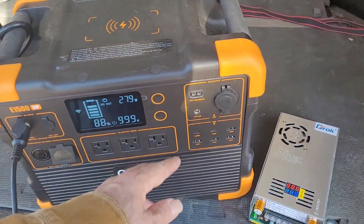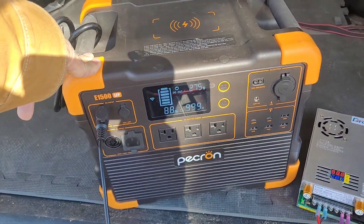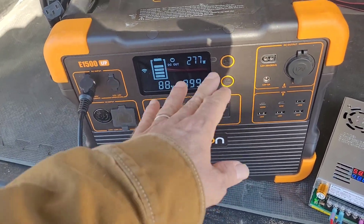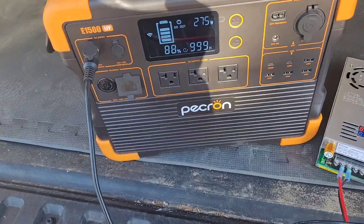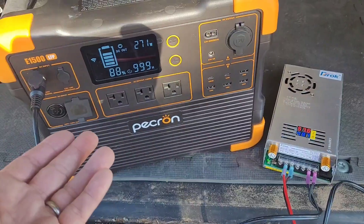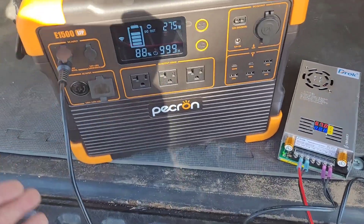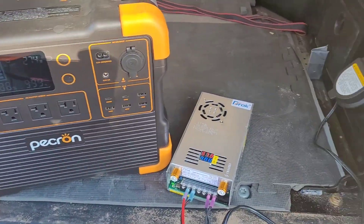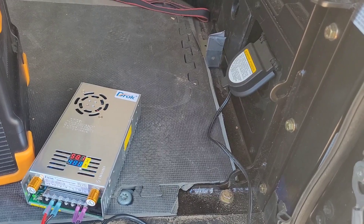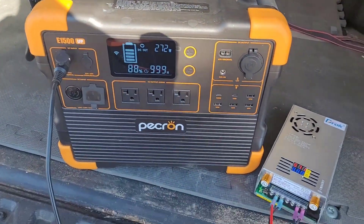That's a pretty decent solution — it gives me 280 watts. This is a 1536 watt-hour Pekron power station; I've tested it and it actually has about 1400 watt-hours usable before it shuts itself off on AC. So it would take about five hours at this current setting to charge it up, and that's pretty decent. At $65, I think that's the cheapest way you're going to feed one of these. I didn't have to run wires or do a DC converter off the alternator — it's a cheap, settable way to get about 280 watts into it.